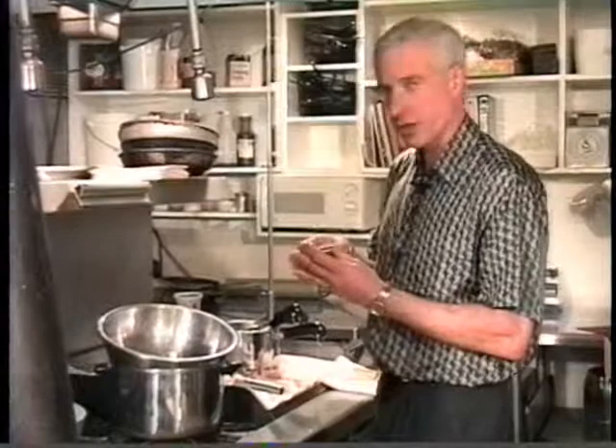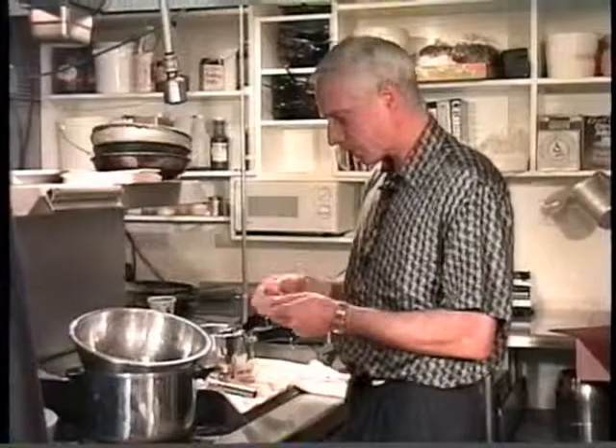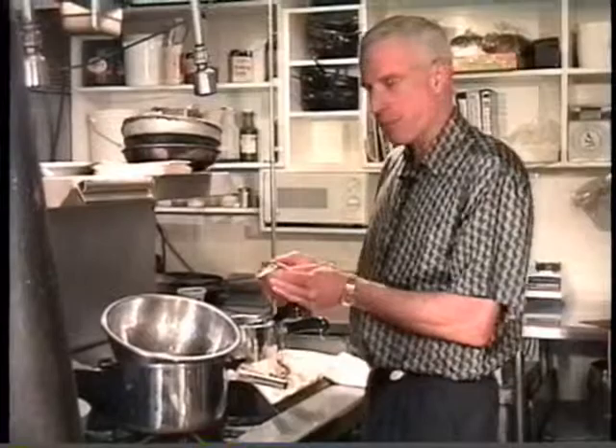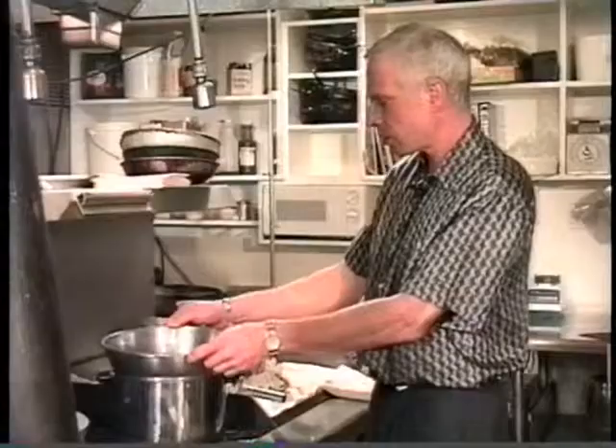I'm going to melt this chocolate and the butter together. What I like about these is that they're very thin — they melt really, really quickly. I like to spread them out a little bit so that the surface of the bottom part of the chocolate is touching the inside of the bowl. These are called chocolate naps. So I let those melt — they melt fairly quickly.